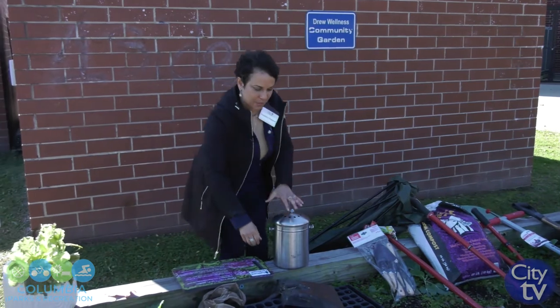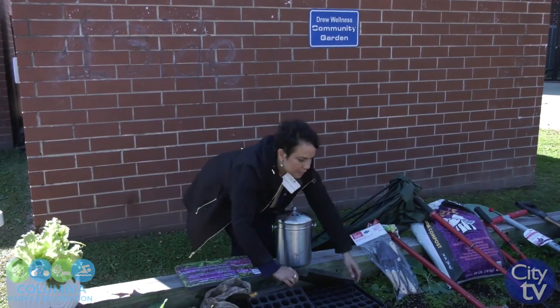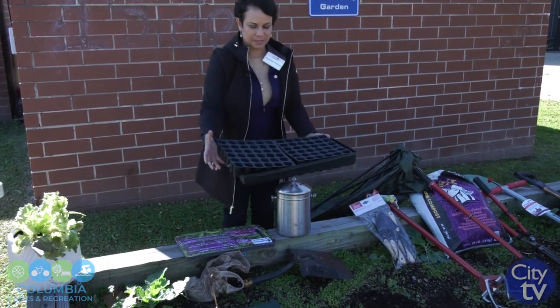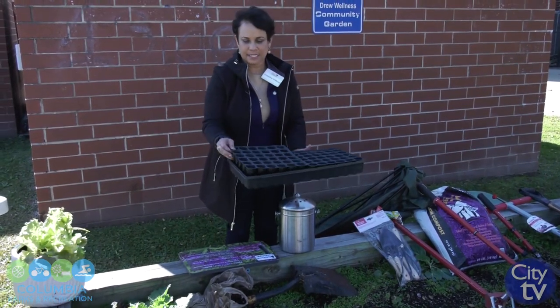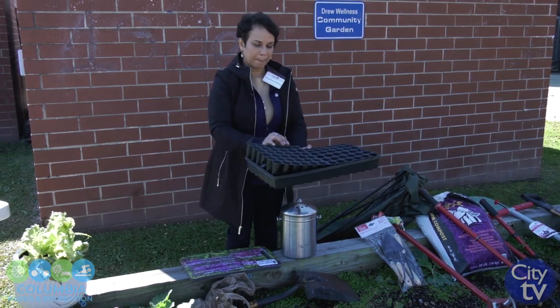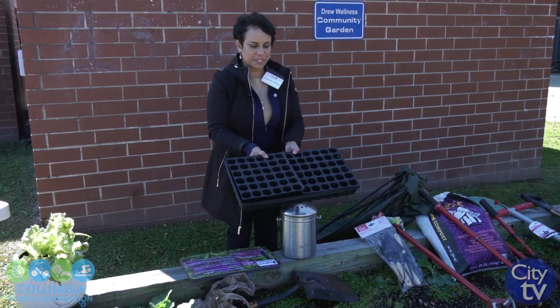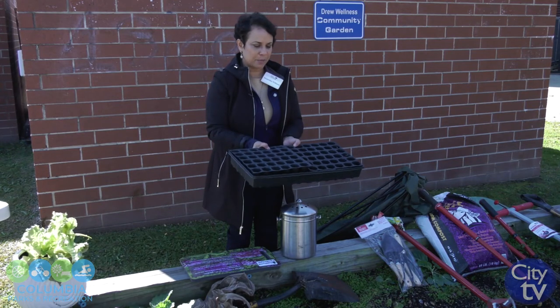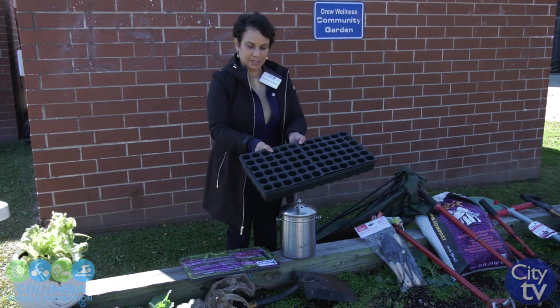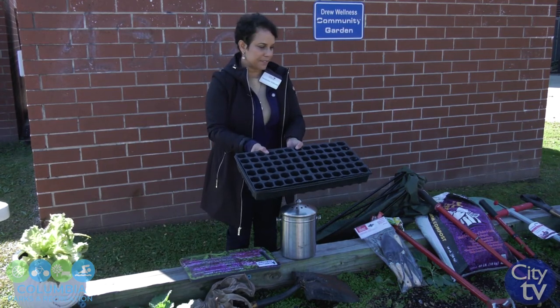Another thing you want to make sure of is that you sterilize your seed starters. I start my seeds in these trays — I like this tray because it can hold the water at the bottom. But at the end of the season, make sure you sterilize these; I would spray some bleach solution on them and rinse — I think that will be sufficient.